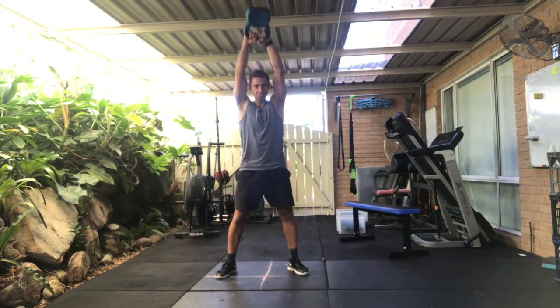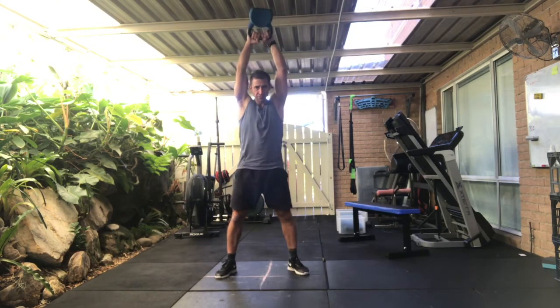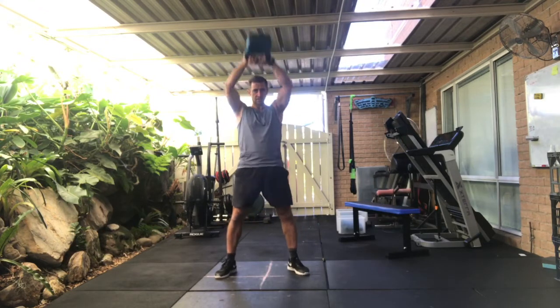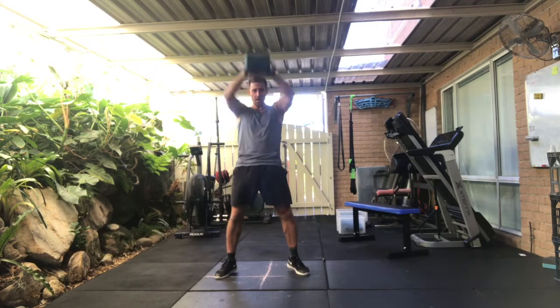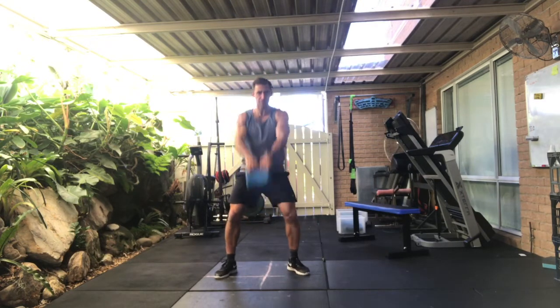Coming back into my regular swings for one, two, three, four, five, six, seven, eight, nine. I'm going to go a single arm high pull on my right.